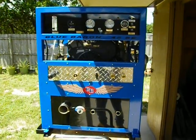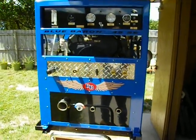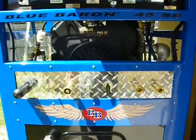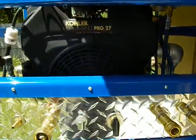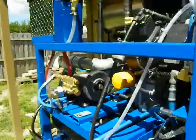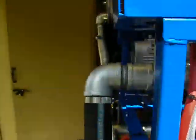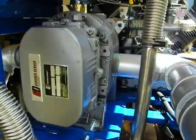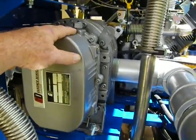Here we are with the Blue Baron 45SC, another powerful truck mounted carpet cleaning machine unit. It's got a 27 horse Kohler on it. It has a suitor belt, which is a 4MR — equivalent to a 45 roots. Excellent long life and performance out of these blowers.